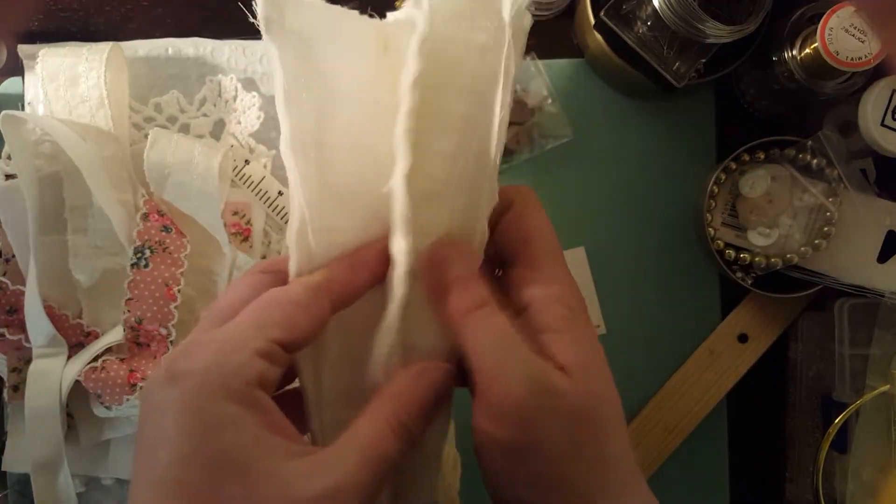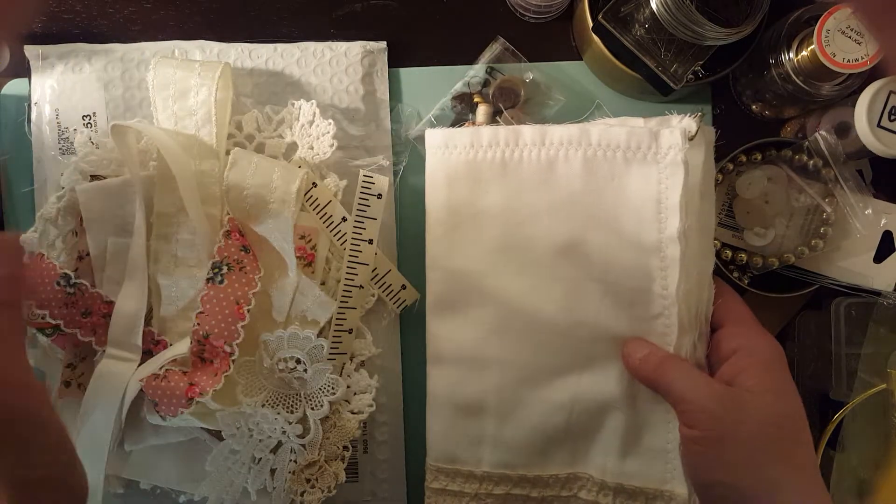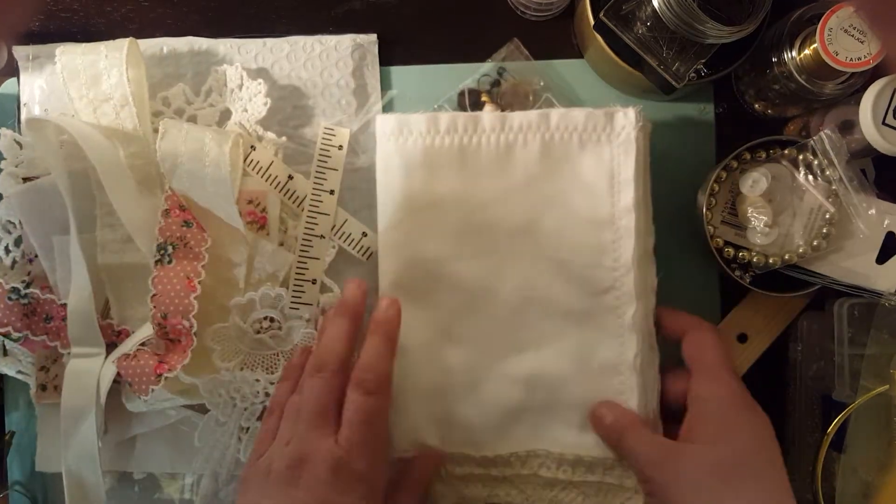You can see there are four inside pages, front and back. You just have everything to decorate it with. It's absolutely beautiful.